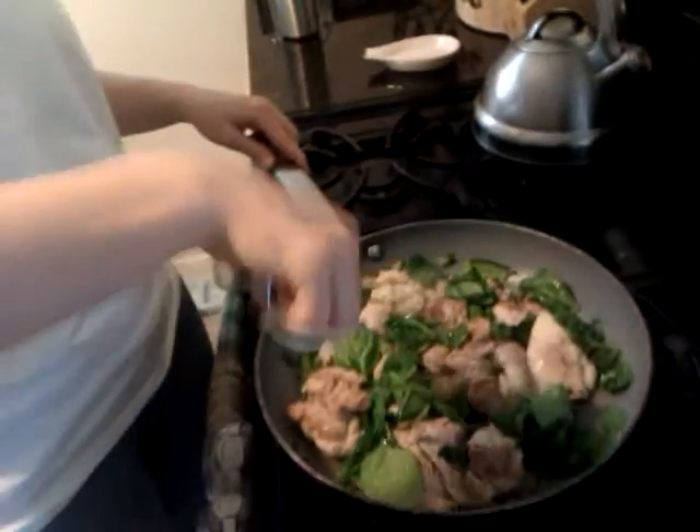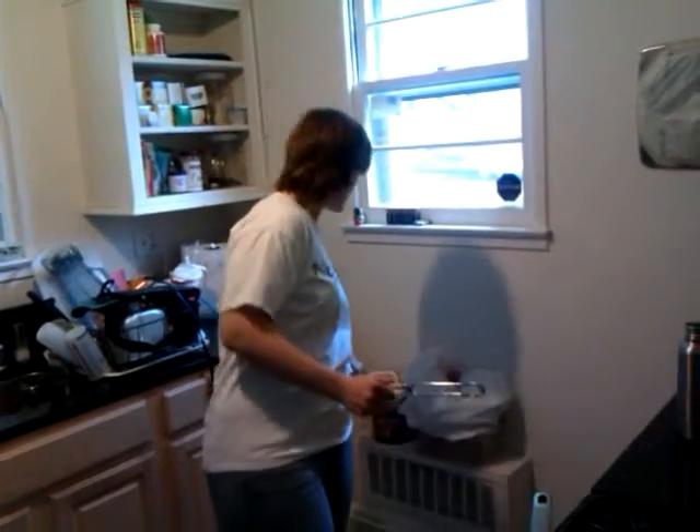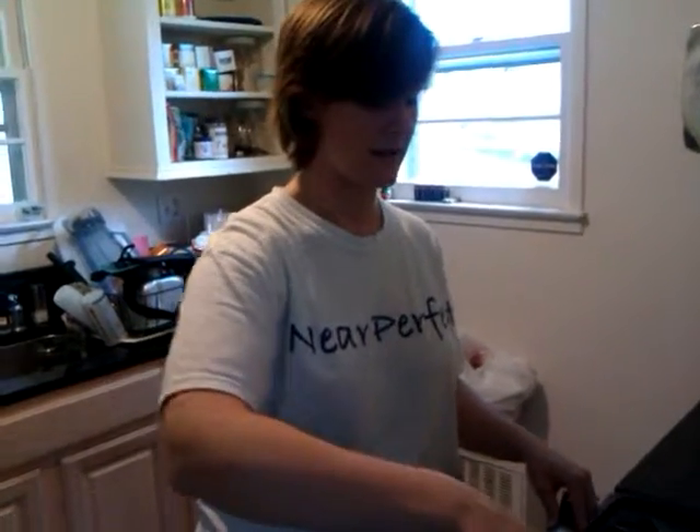I started cooking them on the skillet until they were cooked through, put some salt and pepper on them — nothing too major — and then added a big pile of spinach, I don't know, 10 cups or something like that, fresh spinach, until it's all wilted.